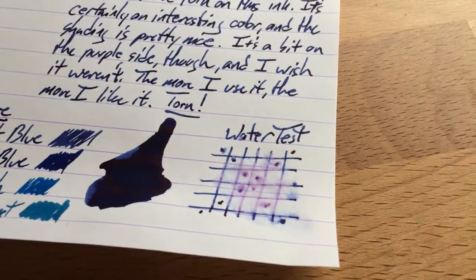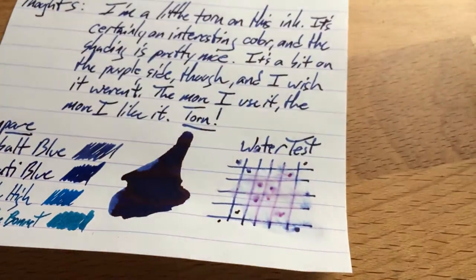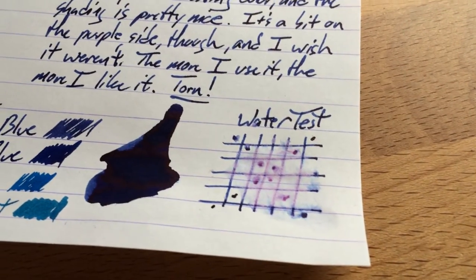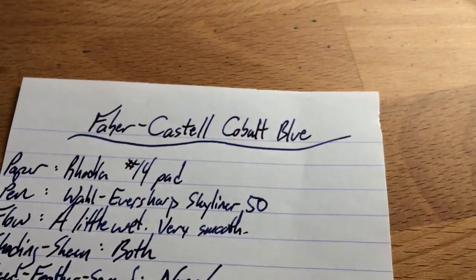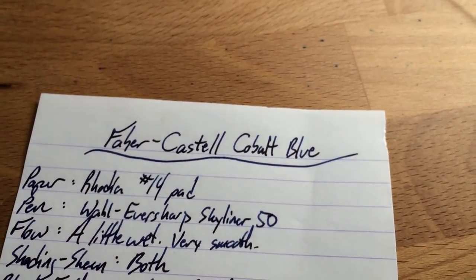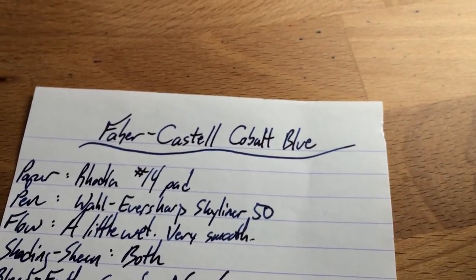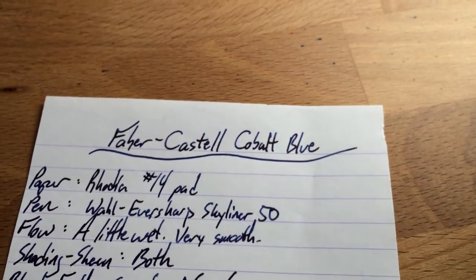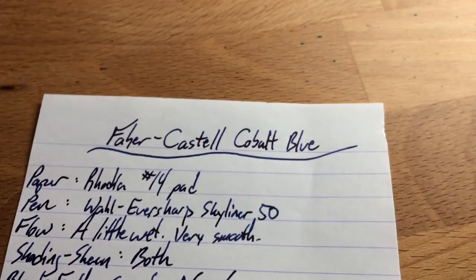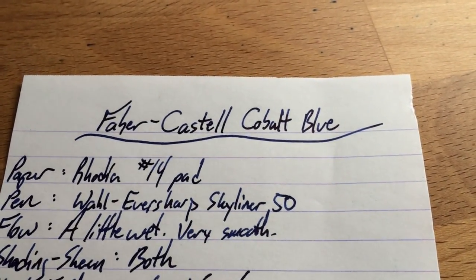So anyway, there you go. I had high hopes — I was actually surprised in a bad way this time. Most of the time I don't expect much water resistance, but this time I kind of did. This is Faber-Castell Graf von Faber-Castell's Cobalt Blue. If you're looking for a blue that's kind of in the violet-y spectrum, go find this at AndersonPens.net or other fine retailers where it goes for around 30 bucks in a 75ml bottle — a big bottle of ink, not quite as big as Noodler's but still much larger than most of the competition. That's Faber-Castell's Cobalt Blue. Peace out.